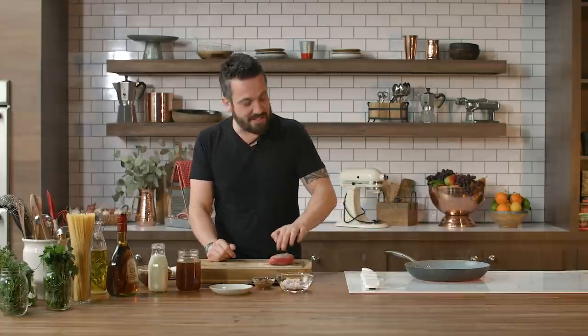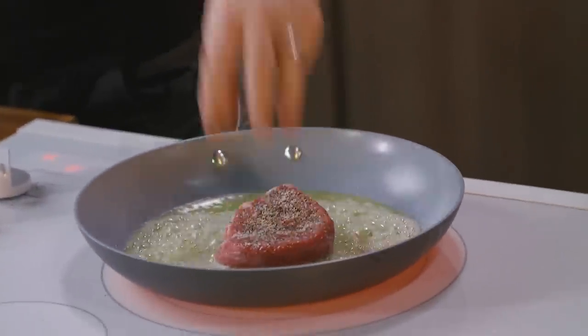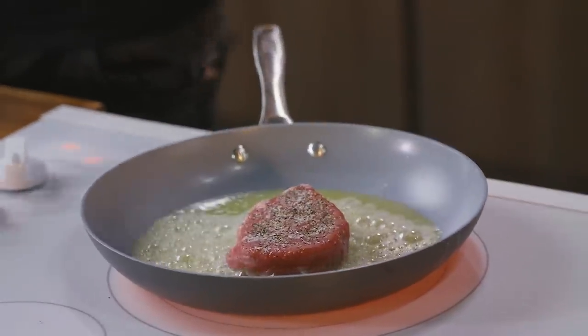Anyway, season the filet on both sides, and sear that in hot butter.